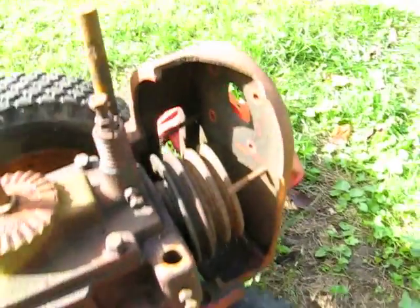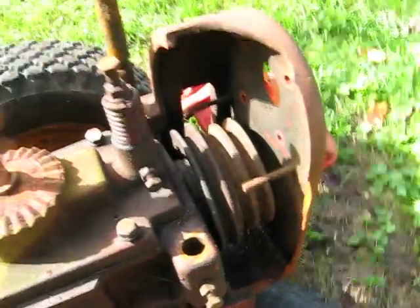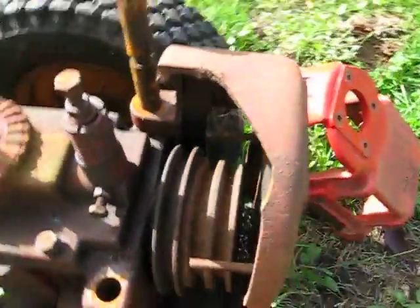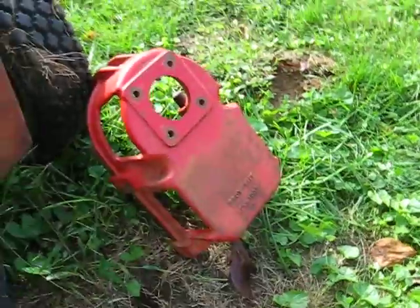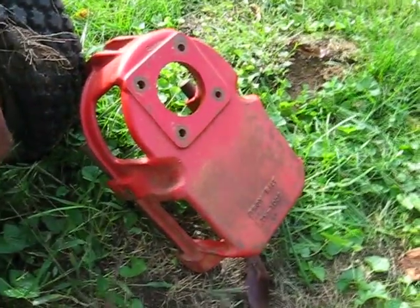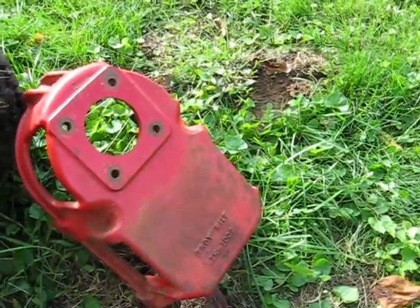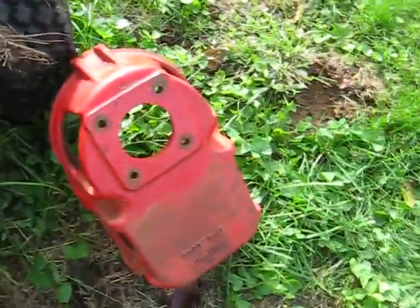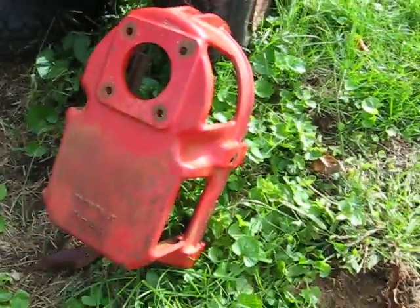If you remember, this front motor mount here was completely broken off and I just got it sitting in there for now. I got another one off of eBay and it's a newer model. I looked at the numbers — this is a 1973 model and this is a newer one.